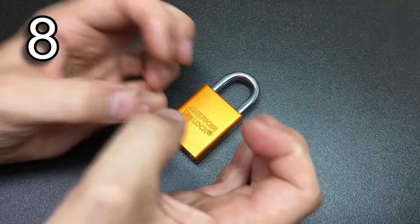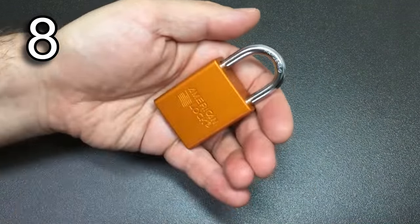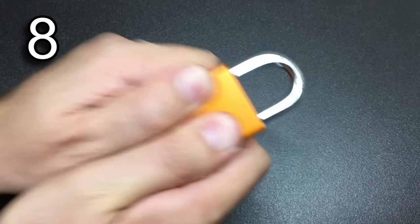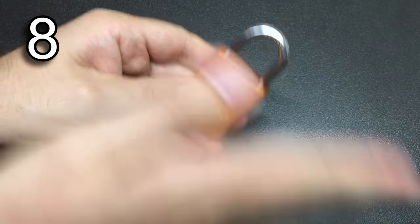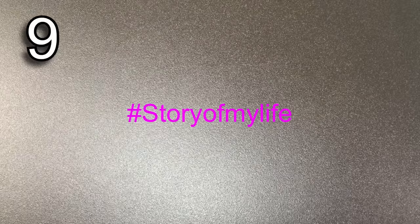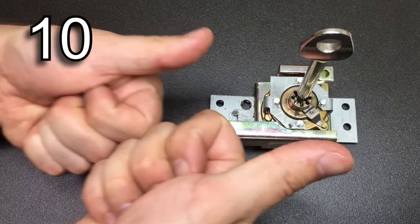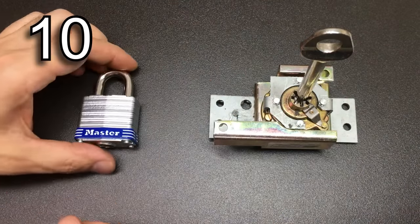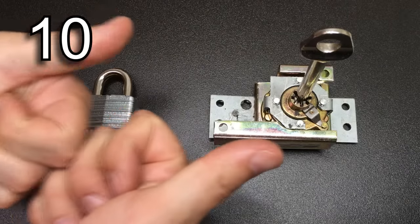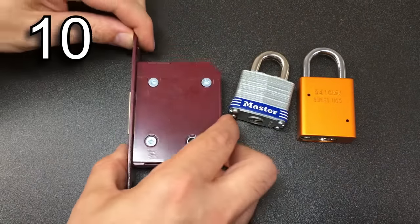If you're getting frustrated with a lock — and for me it happens a lot — take a break, come back to it, let your hands rest, let everything cool down and mellow for a bit. Being frustrated and getting that stress level up will not help you pick a lock. Remember it's normal for a lock to open one of the first times you try and then not open again for ages. This is completely normal. Enjoy what you like picking — there are no right locks to pick.